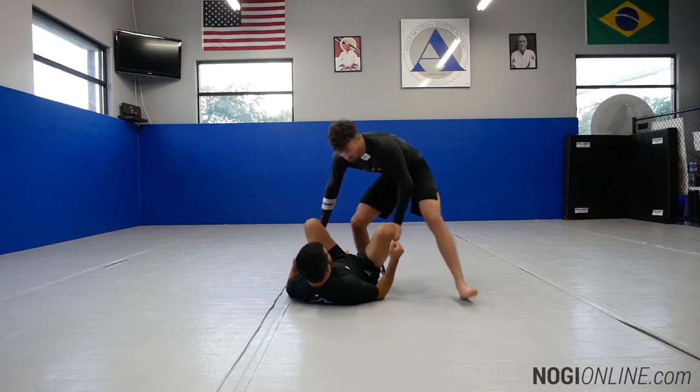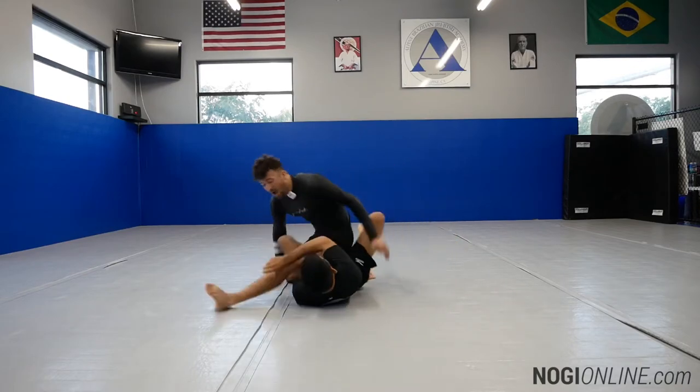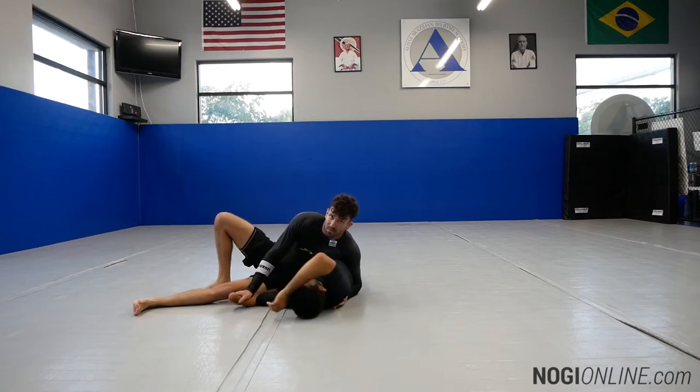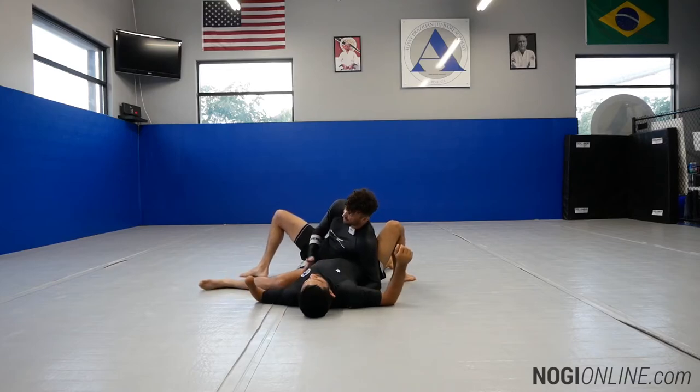I'm going to enter very slowly just so you can see. Jeff comes under and starts to take me over. I throw the leg and baseball slide on my hip, getting my hip to his hip. From here, I like to control the bottom arm and walk my hips back against his. That makes it really difficult for him to recover the guard, and I'll be able to stay in inside control.